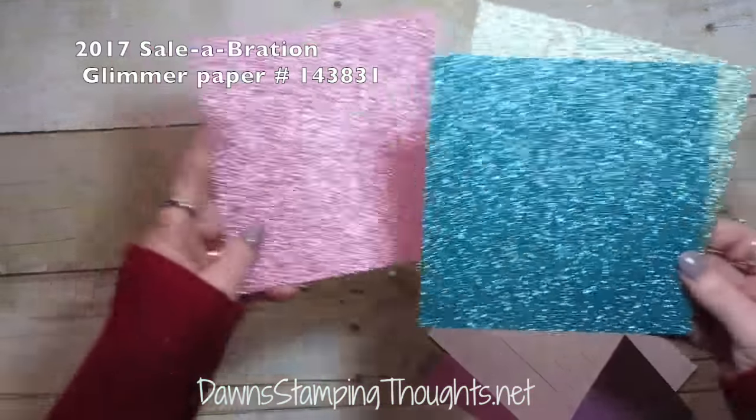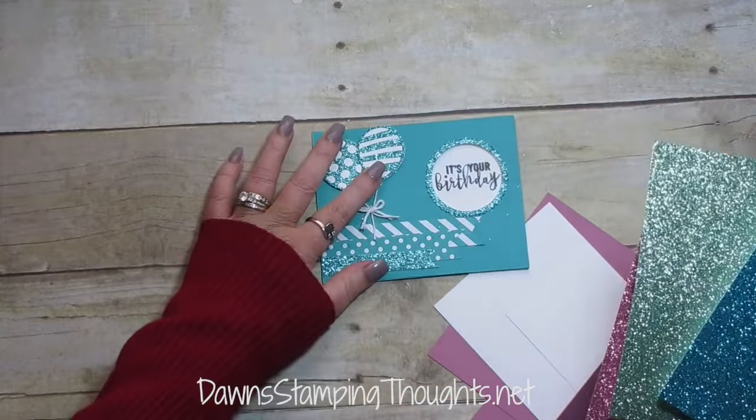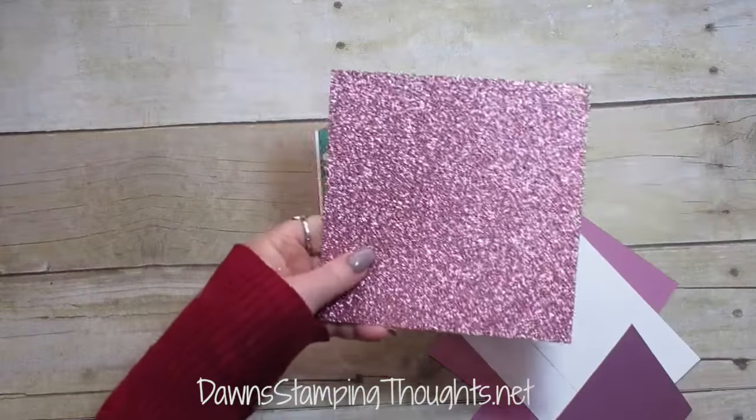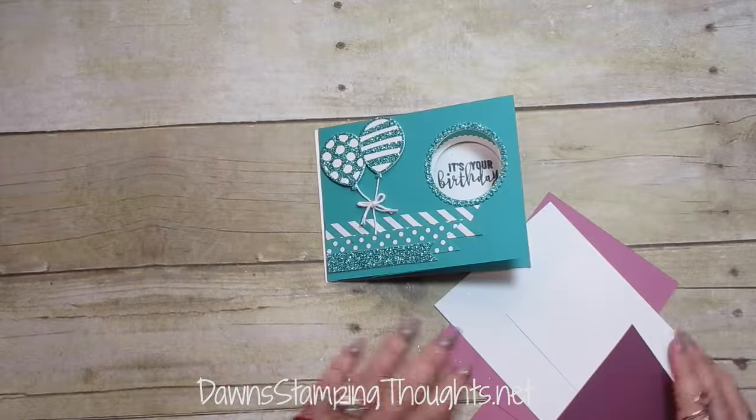So here's the Glimmer Paper. This is the Bermuda Bay that I used on this card, and I used it for the balloons and the window. It's so beautiful. But we're going to use the Sweet Sugar Plum today, and then there's also the Mint Macaron which is beautiful.